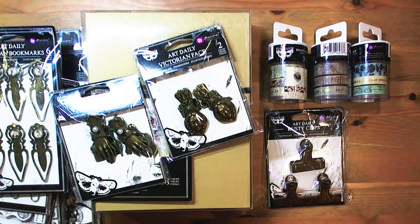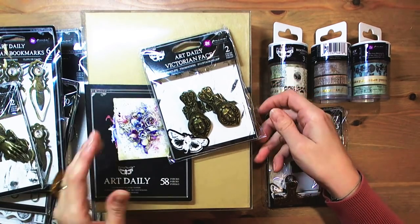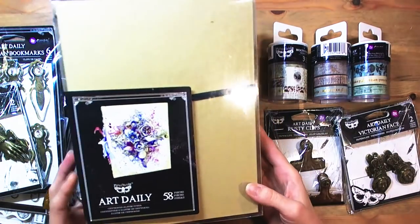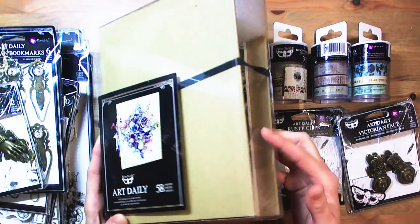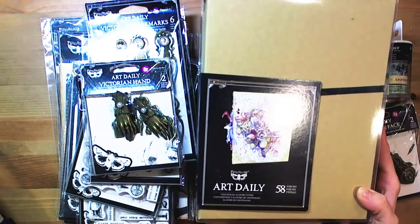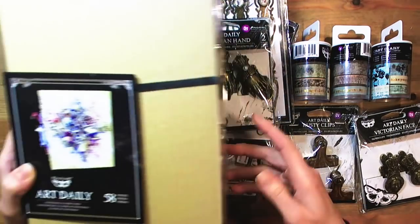I'd like to make a kind of unboxing especially for you so you could see what it is all about and what you can use it for. The whole idea behind Art Daily is about creating freely, about inspiring, about being inspired by the products to create art daily. In the series of products designed by Finofar there are a lot of stuff that could be really great for daily creating anything, just anything.